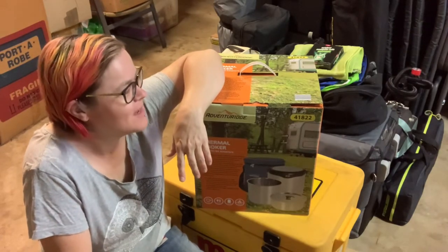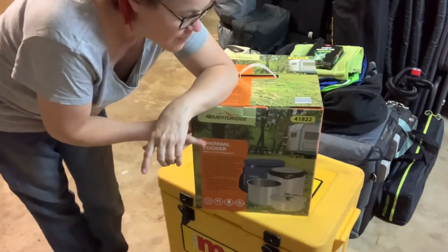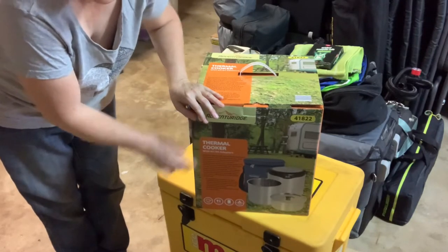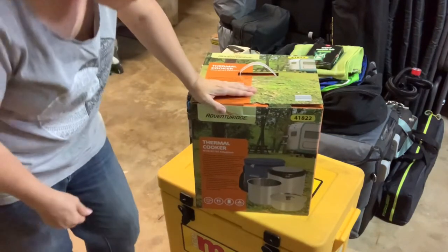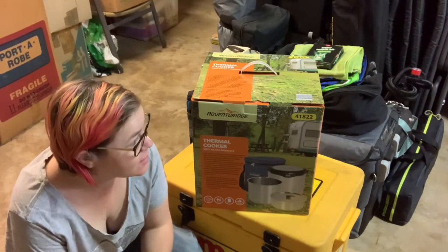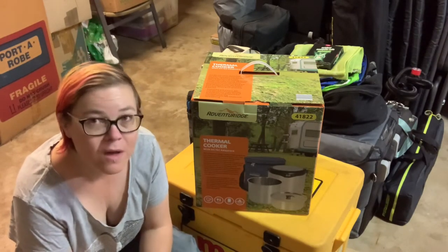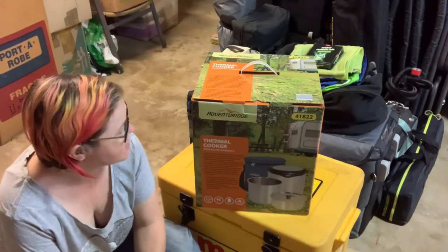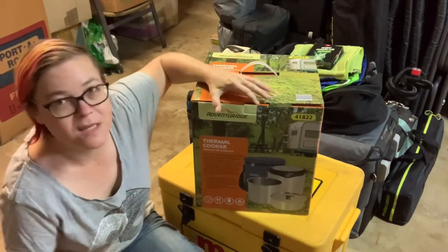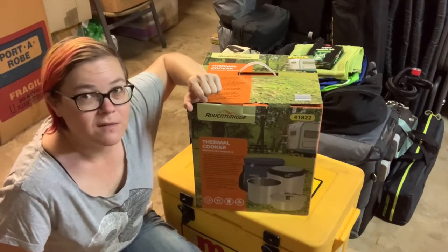The difference with this one and the one my friend lent me is this one has an AC/DC adapter - it's got like 12 volts slash 24 volts. That's new. I don't know if last year's had this because I'm not sure if my friend bought hers last year or the year before. All I've done so far is get rid of the sticky tape at the top, so we're doing this together for the first time.